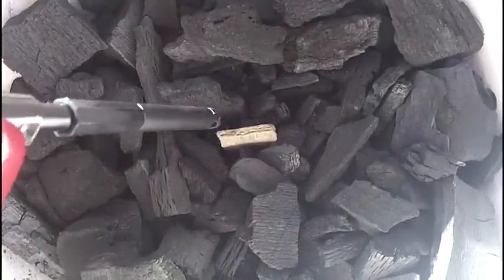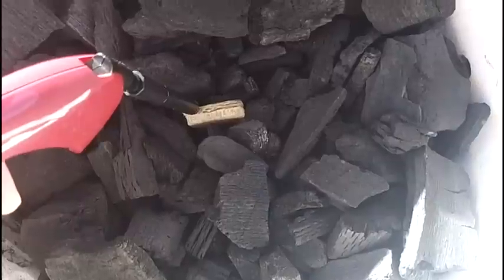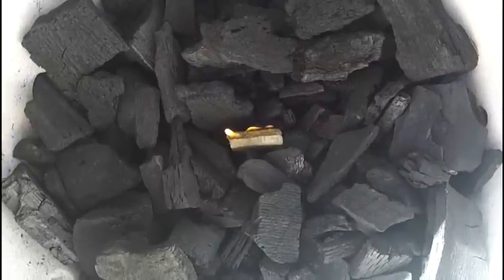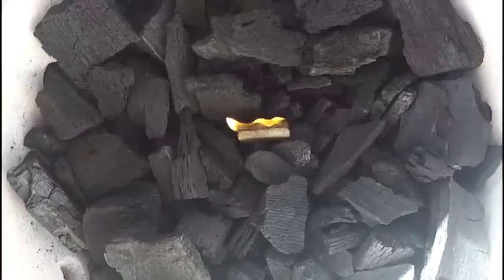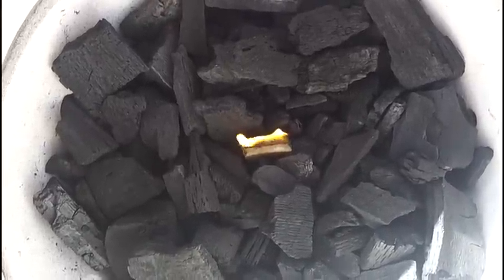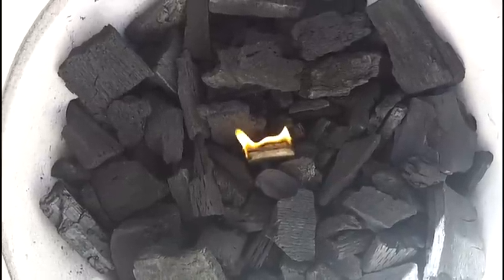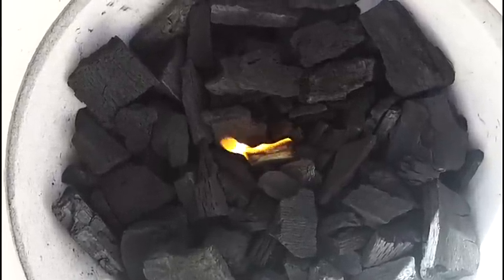We got the lump charcoal in place. I'm going to go ahead and get that lit. Okay, that's lit now. We're going to let that go a little bit and then place a couple more pieces of lump charcoal over it once it's going, then put the indirect cooking rack in place and also the terracotta clay saucer that I'm using as a heat deflector. The top vent and bottom vent are both fully open right now.